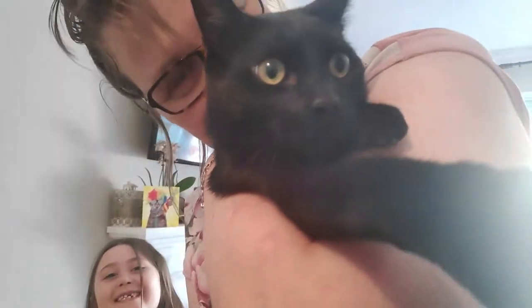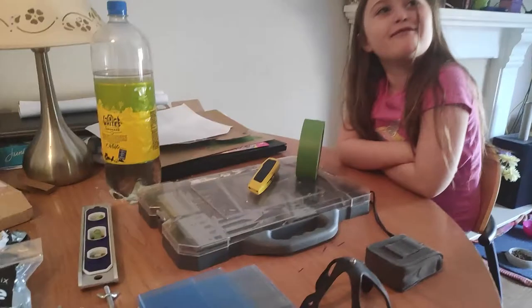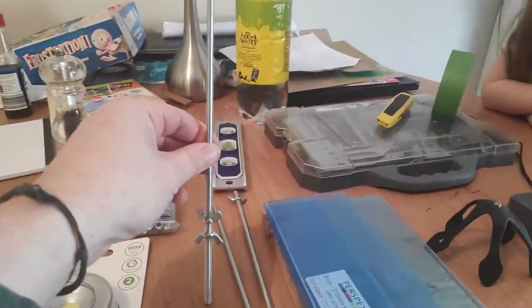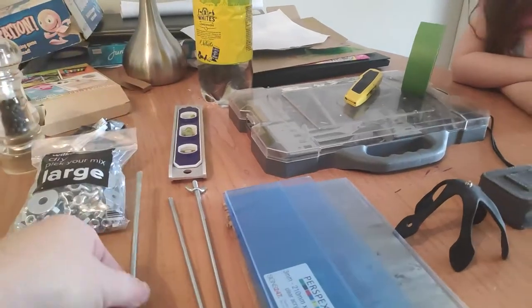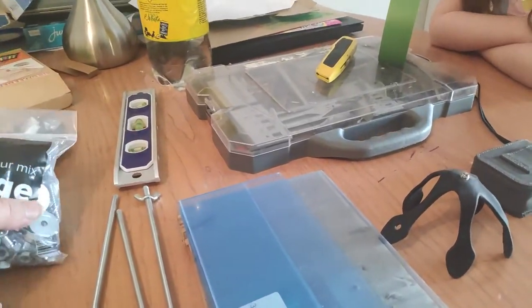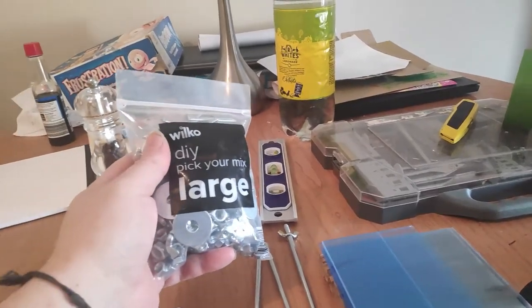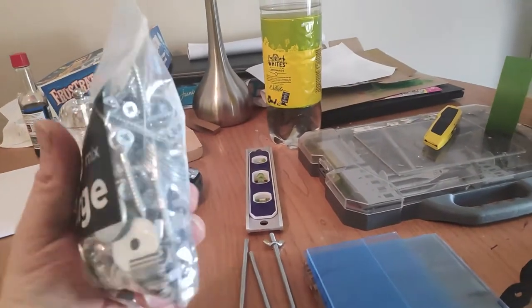Henry's come to help — it is our pet cat, our lovely Henry. We've got some M6 stud bar, and we've got some nuts and bolts — three pounds fifty from Wilco for a huge selection.